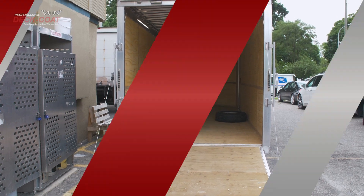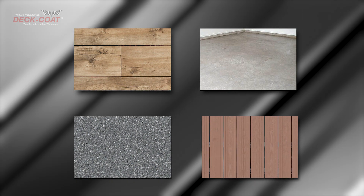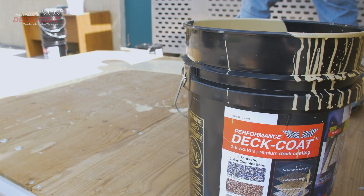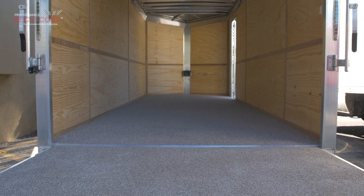Deck Coat covers up to 250 square feet and can be used on wood, concrete, composites, and asphalt surfaces. Deck Coat is over 25 times thicker than standard deck coatings and stains, and it is resistant to yellowing and chemicals, and will not peel, with wear resistance 40 times that of a stain.